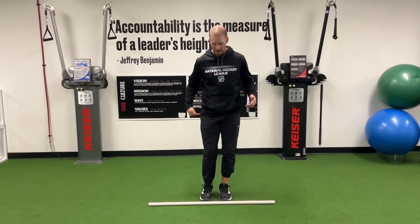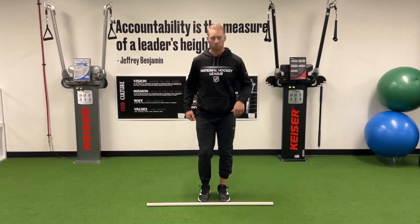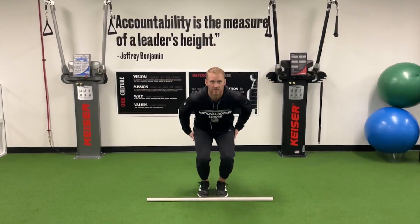Just stepping over and back across this hurdle. You can use the small three-inch hurdles, but let's not even rush into that, because again we want to be low.